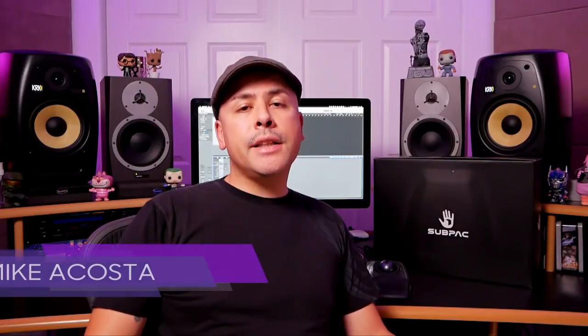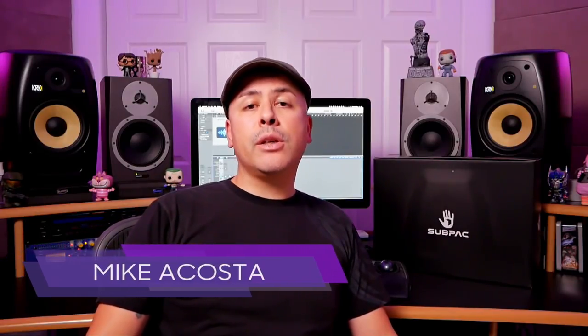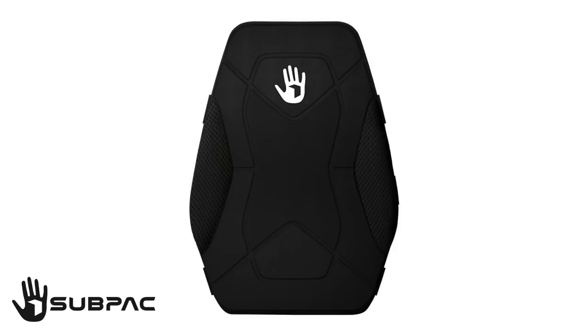Hey, my name is Michael Kosta from ADSR Sounds, and in this particular video we're taking a first look at a very unique product called the Sub Pack S2. The Sub Pack delivers very low frequencies directly to your body, allowing you to actually feel the music and enhancing the overall physical dimension of sound. You can sort of think of it as your own personal subwoofer — something you can really feel more so than hear.